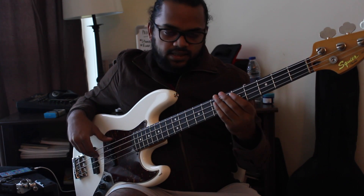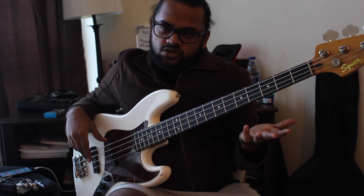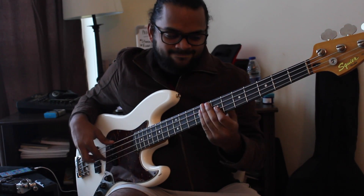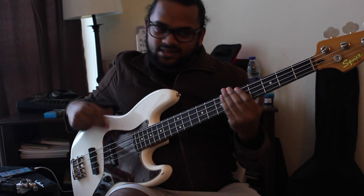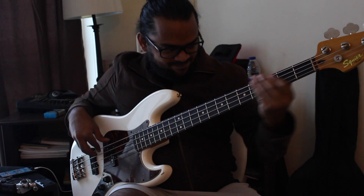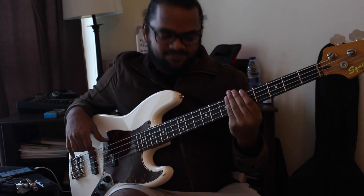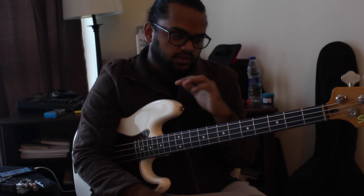To demonstrate that, I opened the video with 'Soul with a Capital S,' which is one of their famous songs by Tower of Power. There's a huge difference between playing like that versus that thump that you just get from fretting with one finger — it's just incredible.